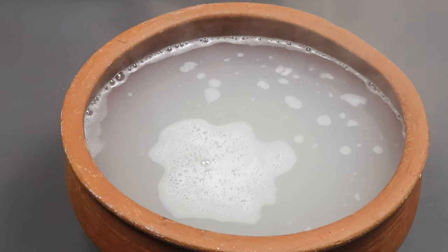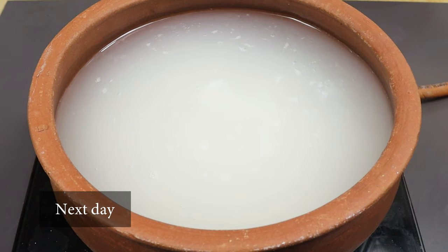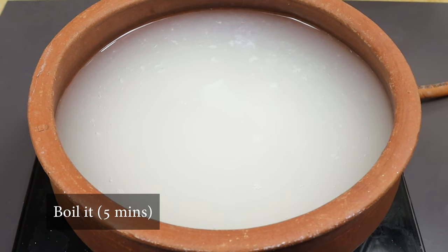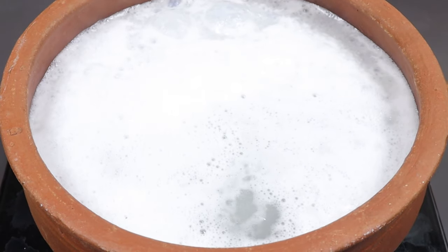I have to mix it together. We are doing it on the pot, we have to mix it on the pot. We will put it in a small bowl and put it on a high flame. We will put it in a small bowl for 5 minutes.